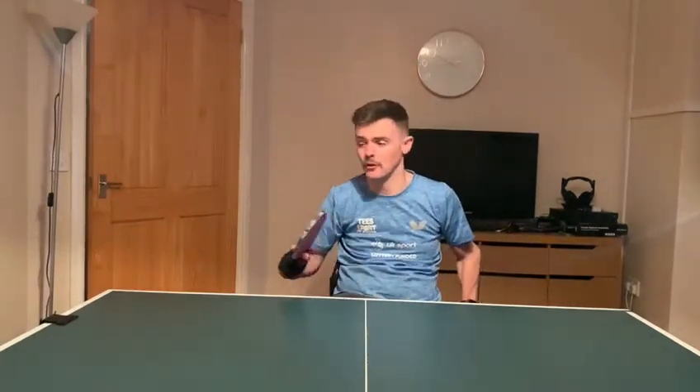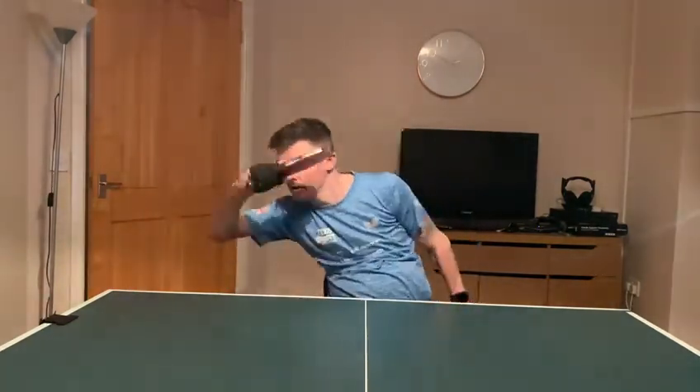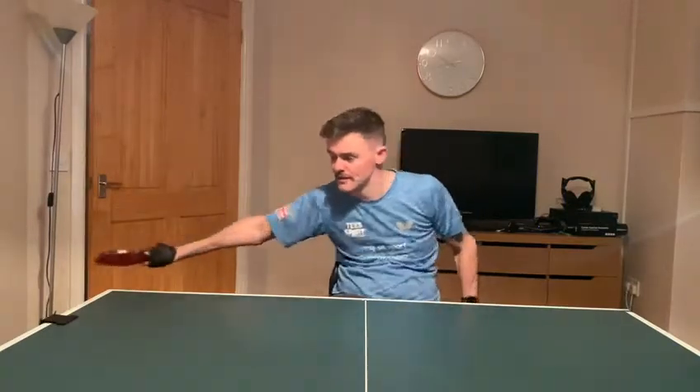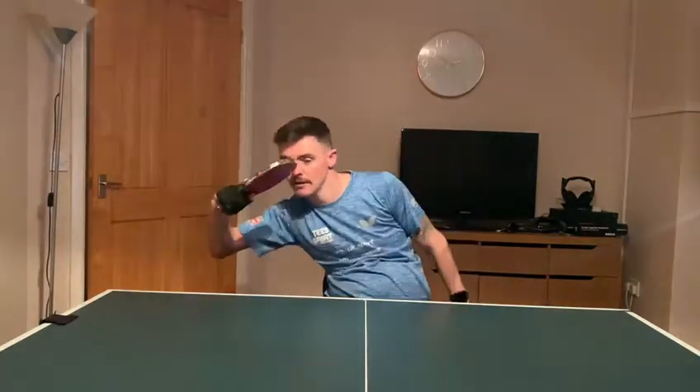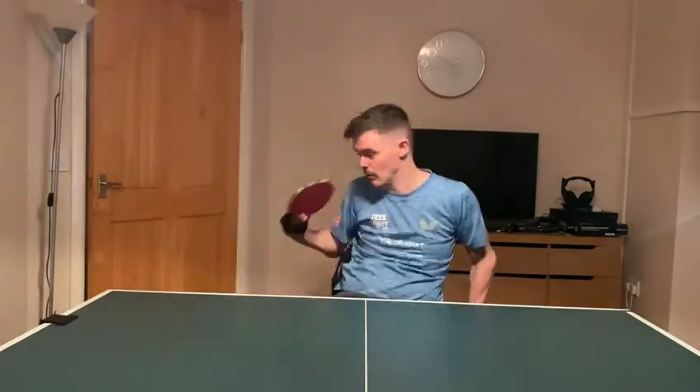We're going to now move on to the forehand. Same thing — keep moving and keep visualising that ball. Like I said previously, if you can't move your feet, move around the table a little bit and play your forehand all over the table.